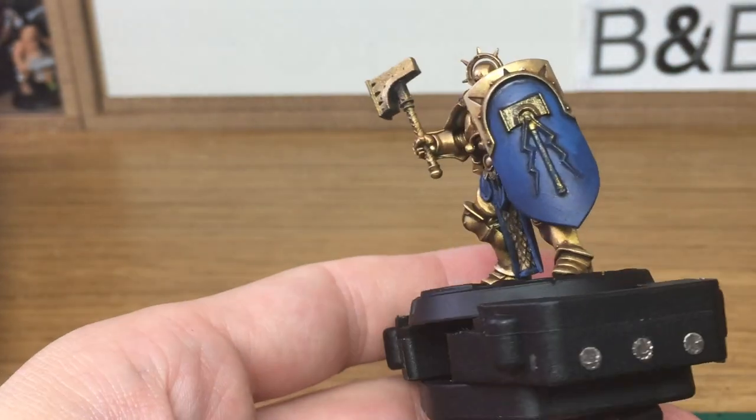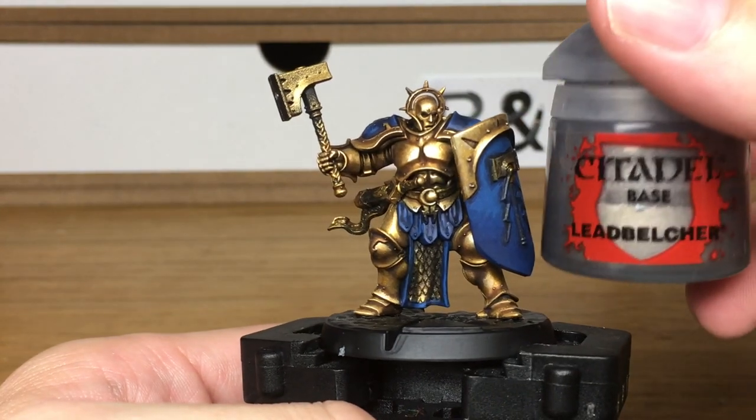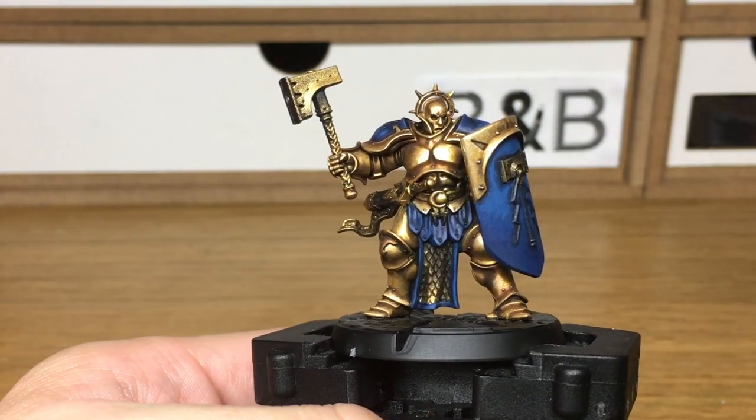Next we'll be using Citadel Lead Belcher — I'm going to be doing the tabard down the front, the hammer, and a few other little details.